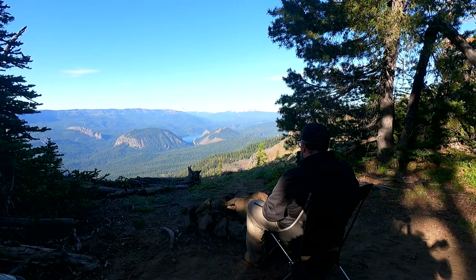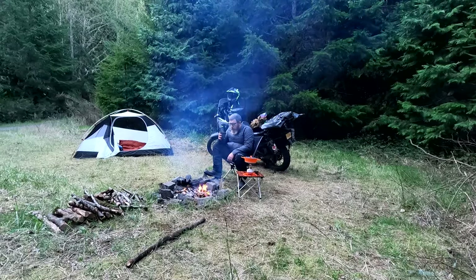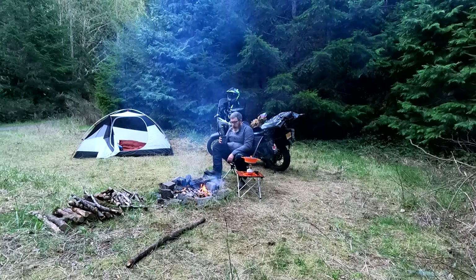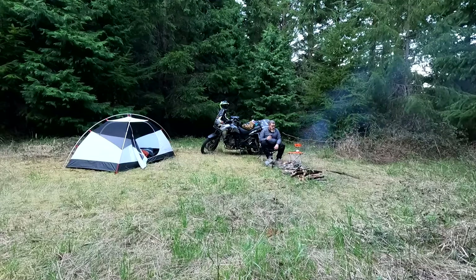One of the best parts of camping on a motorcycle or otherwise is waking up in the morning, sitting by the campfire or in front of a beautiful view, and just quietly sipping your coffee and contemplating nature, listening to the birds chirp and sing. It's one of my favorite parts and something I look forward to every time I go camping, no matter the circumstances. I almost always have a cup of coffee in the morning, even if we're in a hurry to get up and get out onto the next day's riding.